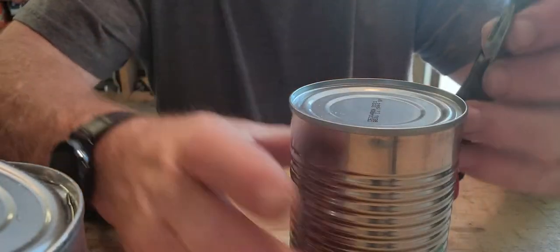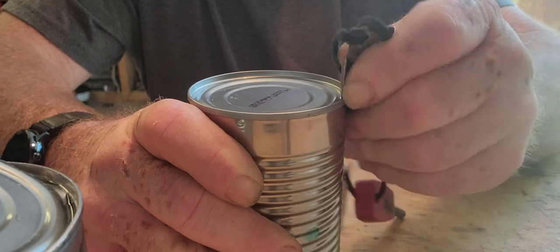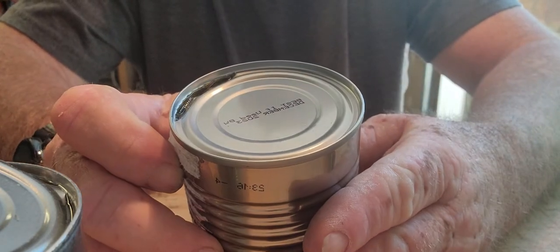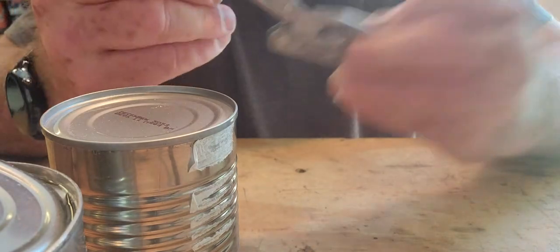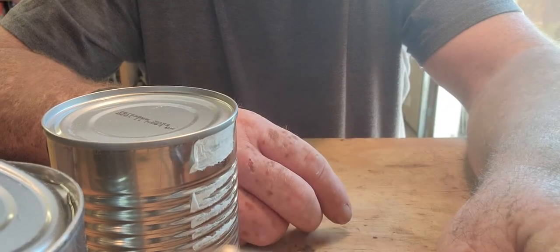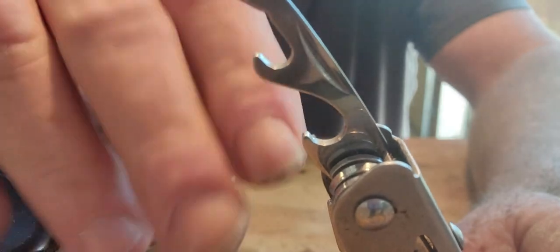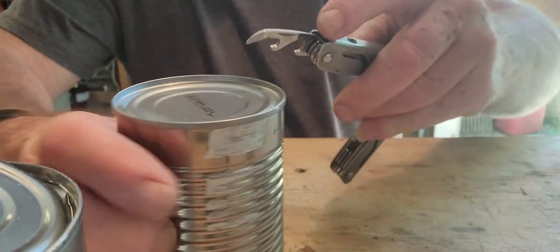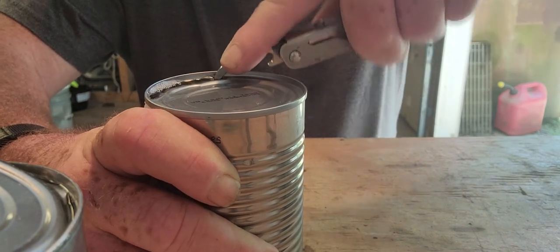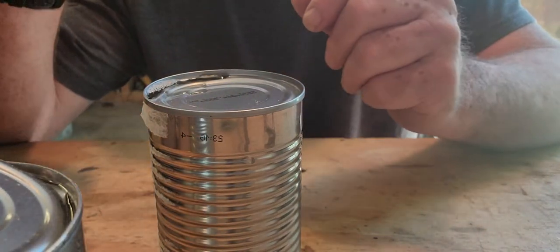Now the P54 — same principle, it's exactly like the P38. The only difference is there's a spoon on it, that's it. Now, in your multi-tool you have this little device right here — there's a bottle opener here and also a can opener. It works on the same principle as the P38, though I think the P38 works way better than this. But you can get your cans open with it, so that tool is also there.